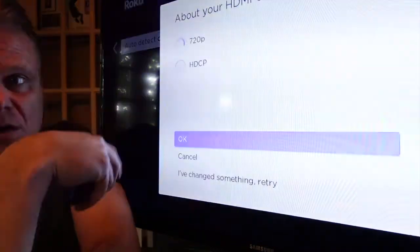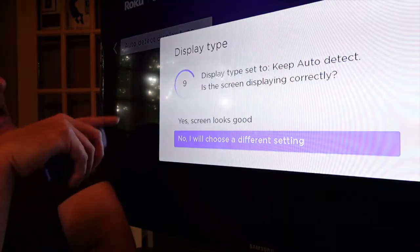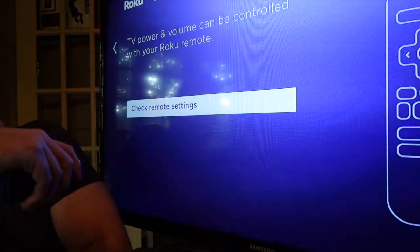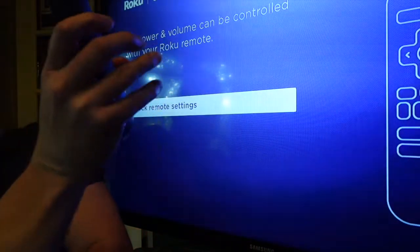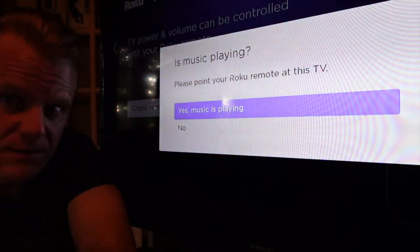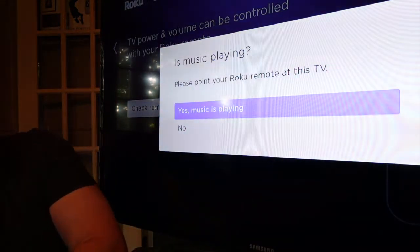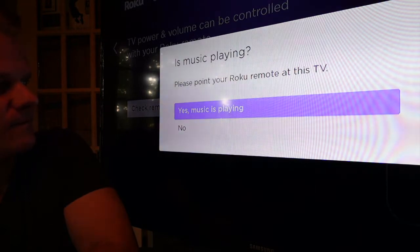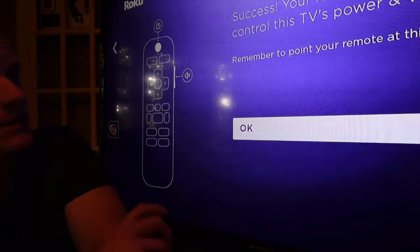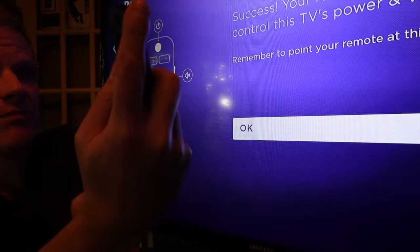It will now analyze your HDMI connection. During this process your screen may flicker — just let it do its thing. It's set to yes, the screen looks good. TV power and volume can be controlled — yes, we want that. It plays music to verify audio; music is playing. Did the music stop? Yes, the music stopped. Now it knows your Roku remote is fully set up. Remember to point the remote at your TV since the stick is plugged in there.